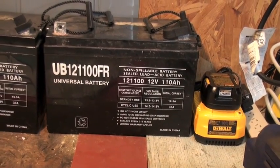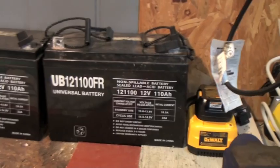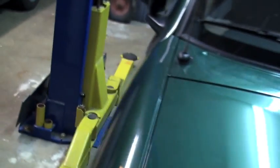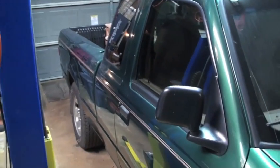I put 12 of them in there for a total battery pack of 144 volts, just like I had with the larger ones, and it gave me a range of about 30 miles, which is all I really needed. But this pack died also pretty rapidly.